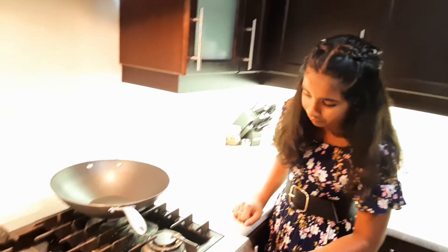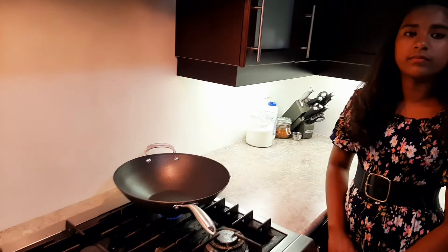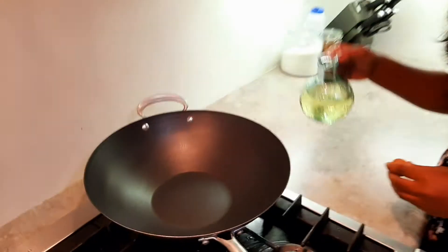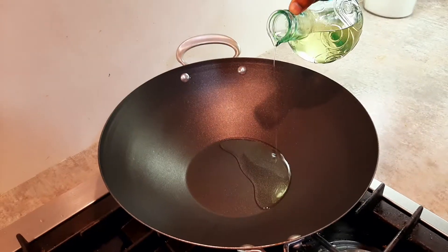Let's get started. Let's turn on the stove. Let's add oil and butter.